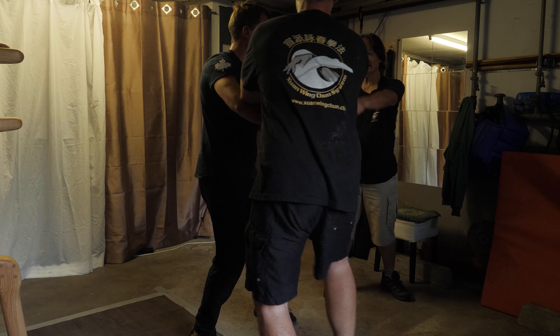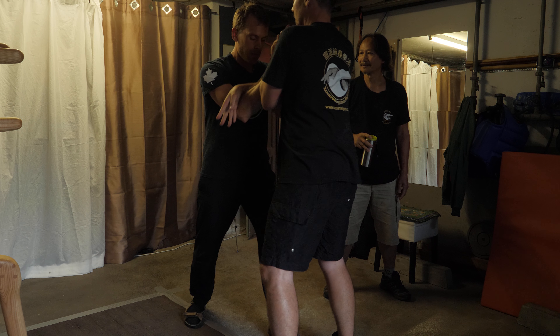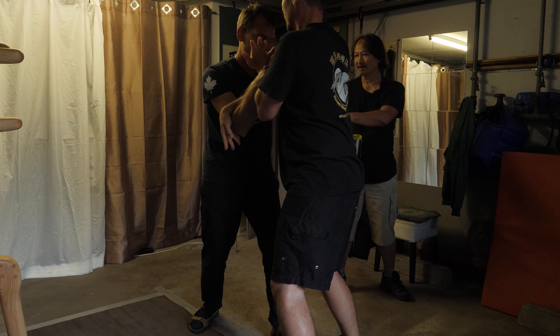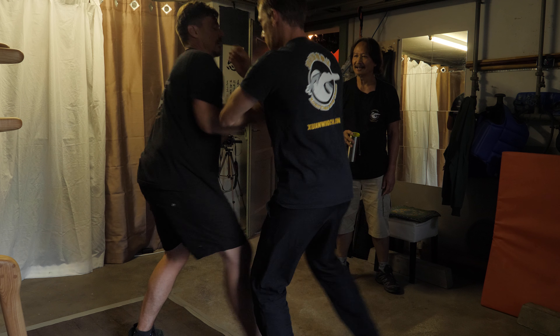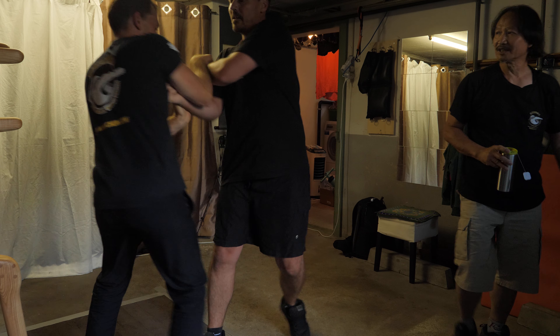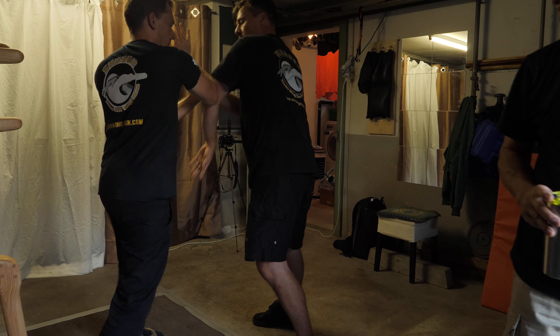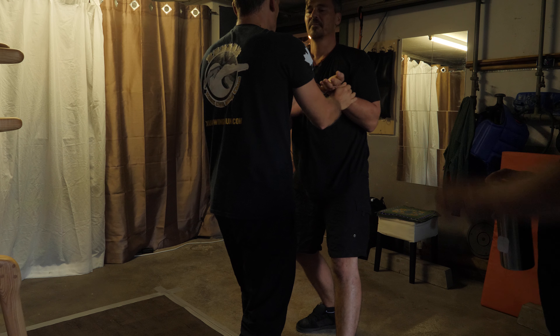Lightly, lightly. Don't put your hand on this wrist. Forearm. The weight on the back leg. Try to specifically work those techniques. Straight. No hand on this wrist.